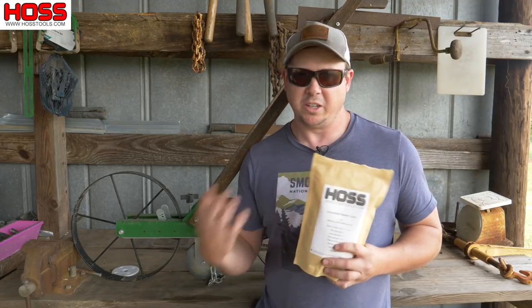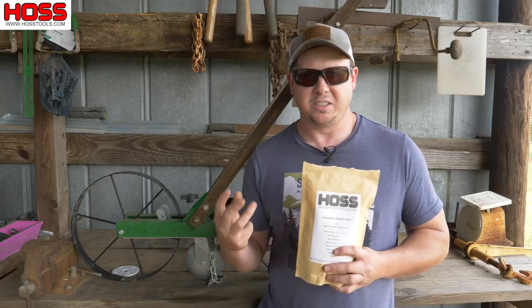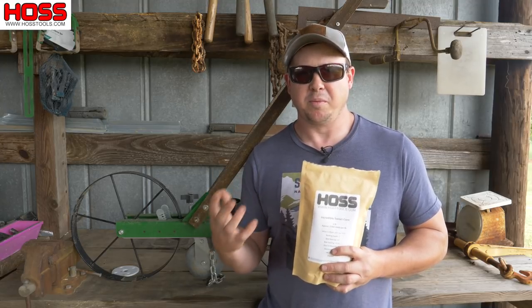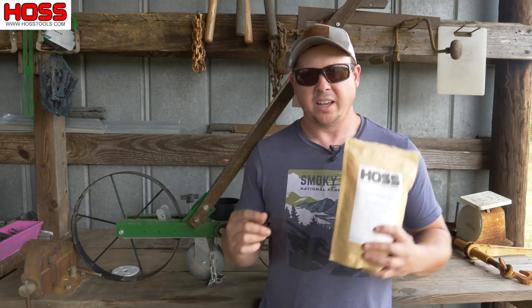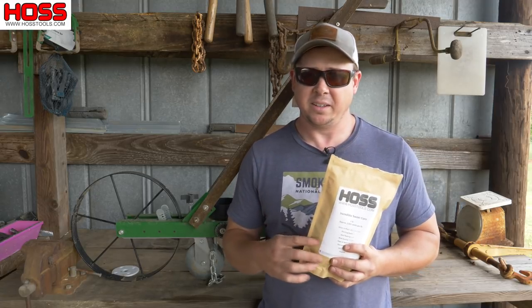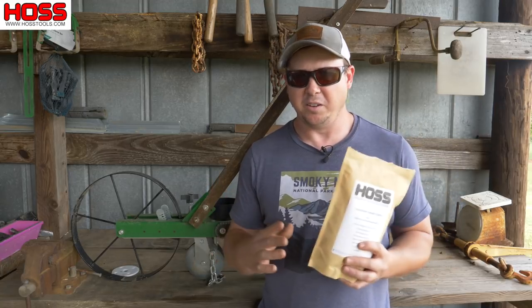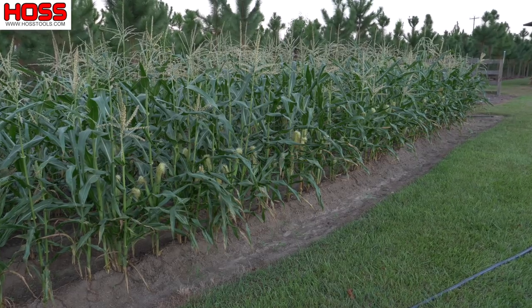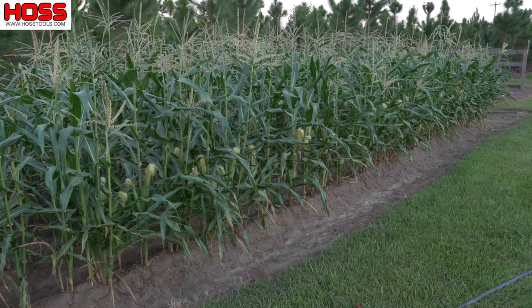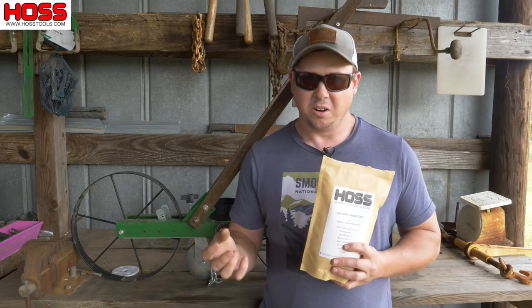When it comes to growing sweet corn, which everybody loves, there are three common mistakes that we see over and over again that keep people from having a really good sweet corn crop or a really good harvest. The first mistake has to do with the geometry of the sweet corn plot that you're planting. You always want to plant your sweet corn in a square plot. You never want to plant it in long rows with just a few rows there. You want to plant it in a square plot because it's wind pollinated and that's going to give you the best pollination, the most full ears and the best harvest.